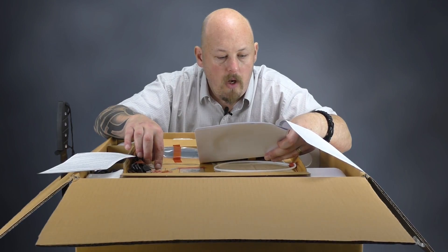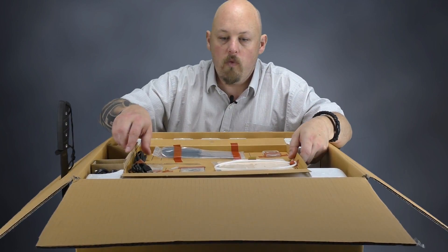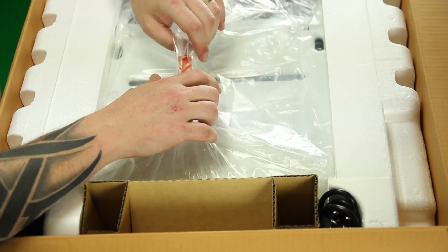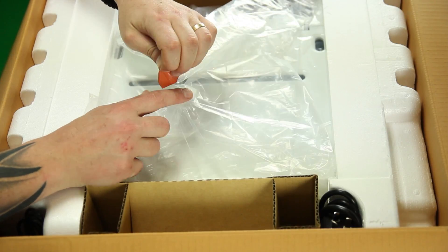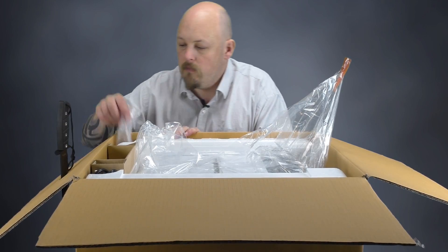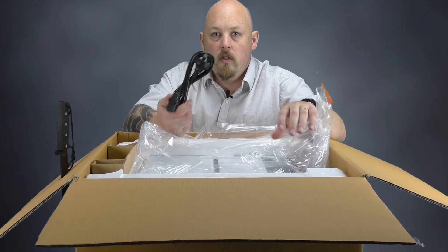So basically we just need to open this up and get started. We'll remove this carefully. Underneath we've got our printer — it's very well packaged. This box looks like it's just come out of the factory. Oh yeah, power brick — need that. Power cord — also a requirement. And I'm going to flip this over and we'll have a look at what we've got.